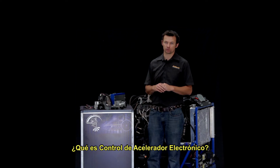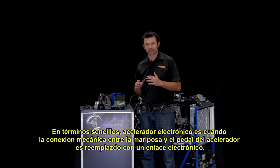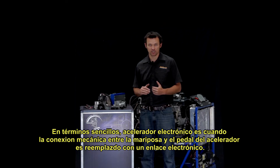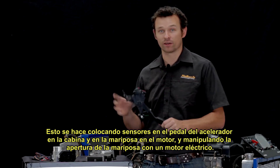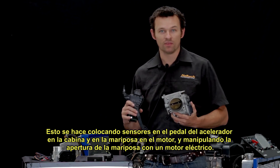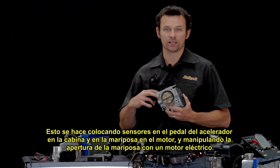So what is drive-by-wire throttle? Put simply, drive-by-wire throttle is where the mechanical linkage between the throttle and the accelerator pedal is replaced with an electric linkage. This is done by placing sensors on the accelerator pedal in the cabin and the throttle blade on the motor, and then driving the actual throttle blade itself with an electric motor.